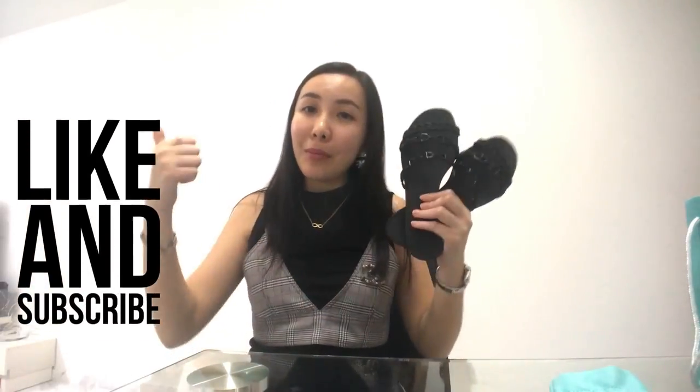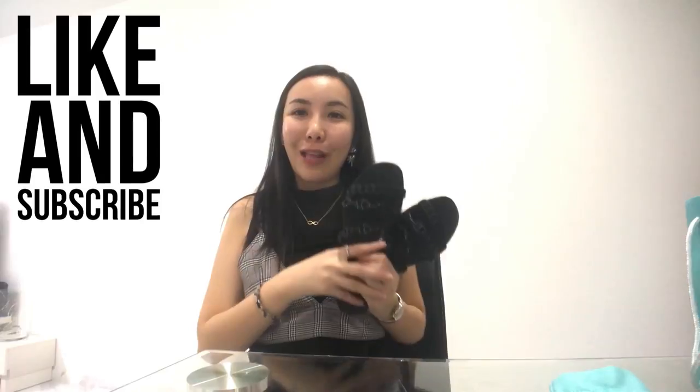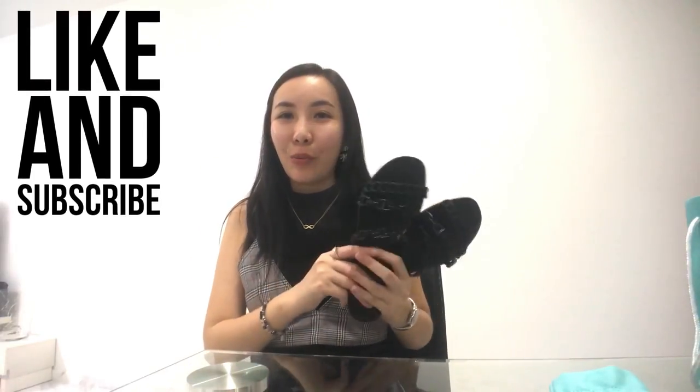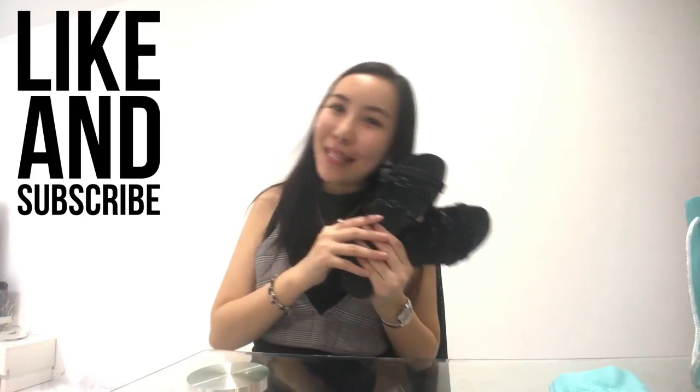That's it for today. I hope you liked my review on my new purchases in 2018. If you have any comments or anything you want to know, drop them in the feedback below. Put a thumbs up if you like my videos — it's a motivation for us. I hope you could subscribe to our channel. Bye!